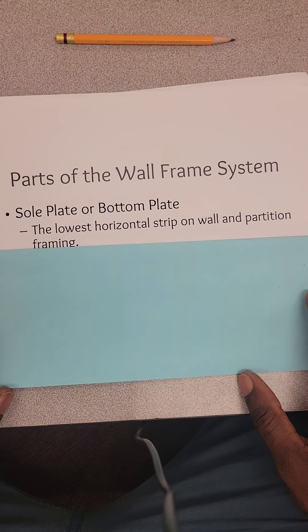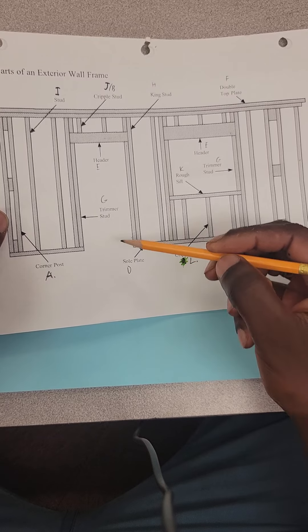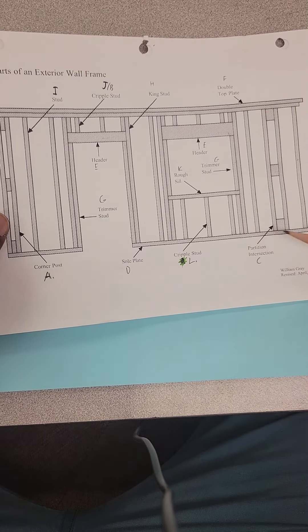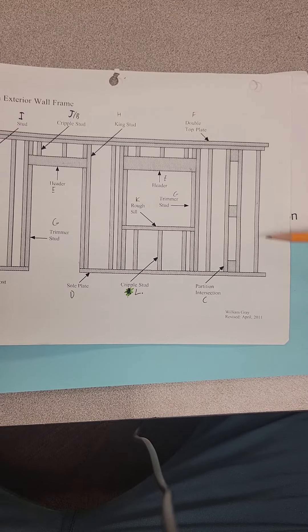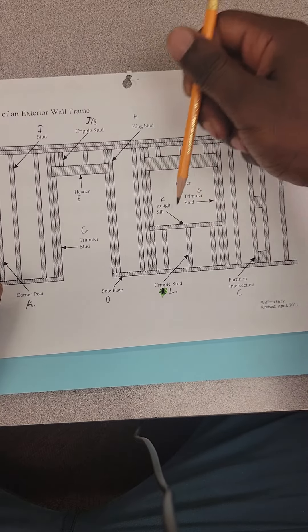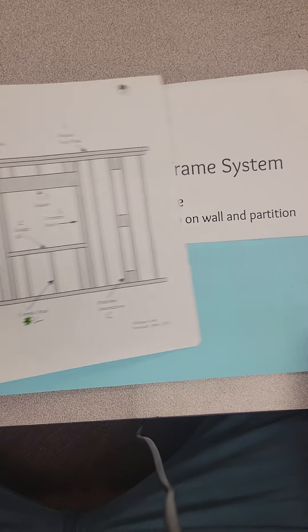The first term is sole plate, which is the lowest horizontal portion of a wall framing. That's basically the part right here at the bottom — it runs all the way across the bottom. As you can see, this section is cut out because you can't walk through a door with a two-by-four in the way. The sole plate is what connects the vertical member to the top plate, and it's also shot down to the subfloor.